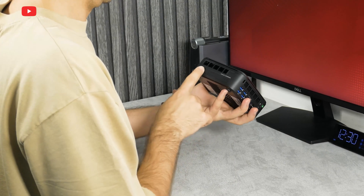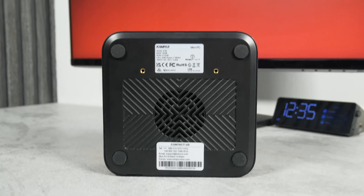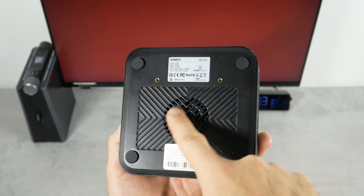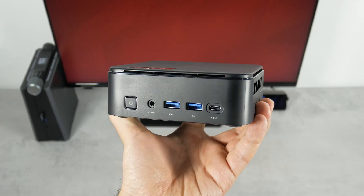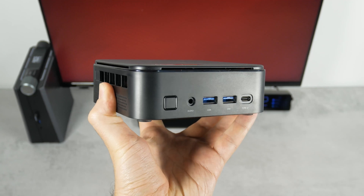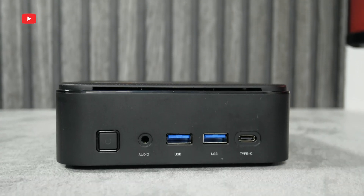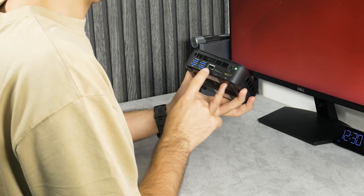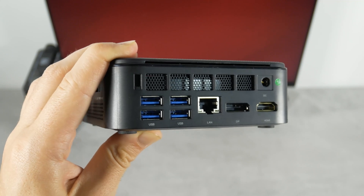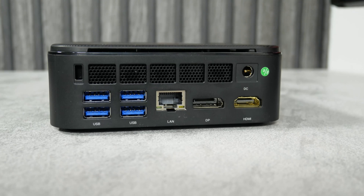The side panels are made of matte plastic. There are ventilation holes on the sides and back, and a fan vent at the bottom. The manufacturer says a powerful 2000rpm fan is installed here. For connectivity, the front has USB 3.2 Gen2 Type-C, two USB 3.2 Gen2 Type-A, a 3.5mm audio jack, and a power button. The back panel has four USB 3.2 Gen1 Type-A ports, an RJ45 Ethernet port, DisplayPort 1.4, HDMI 2.0, and DC input.